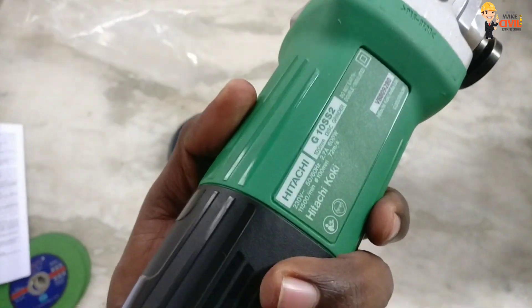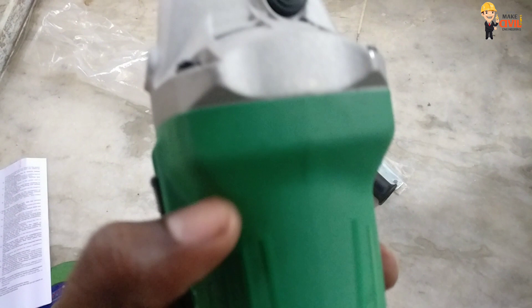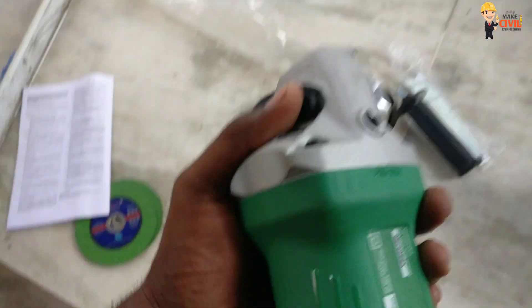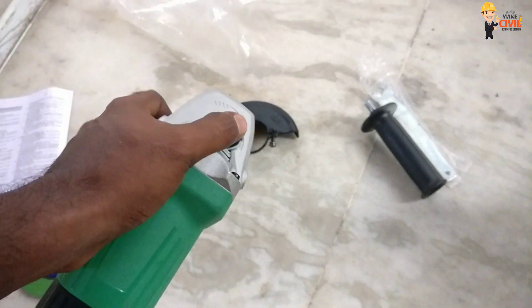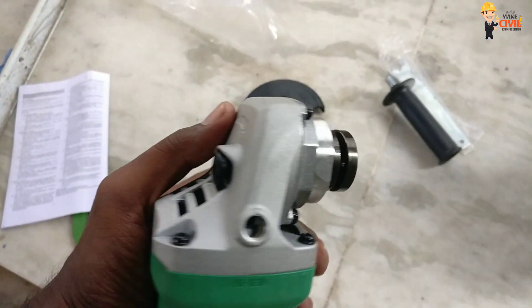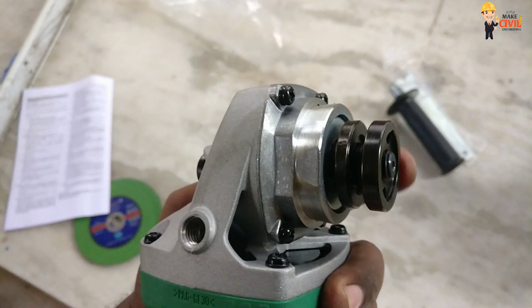This is a 103 disc grinder. We use a 4-inch blade. We use this piece for the rotation — the wheel will rotate. You open and fit the blade.